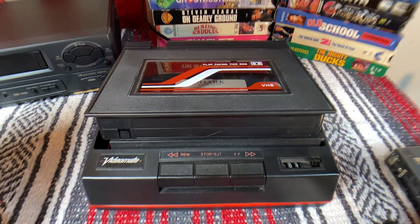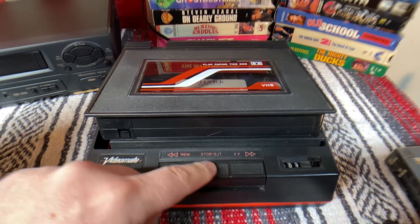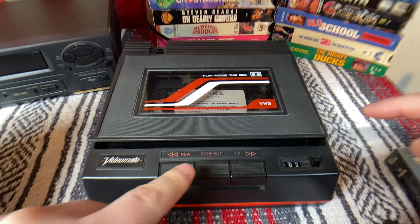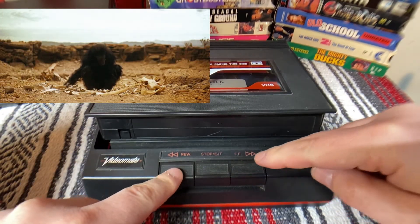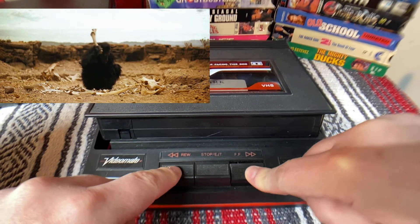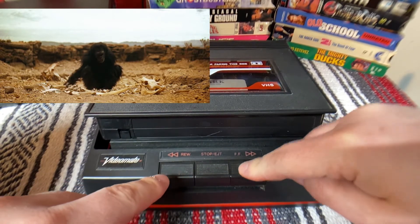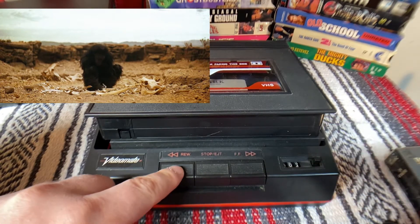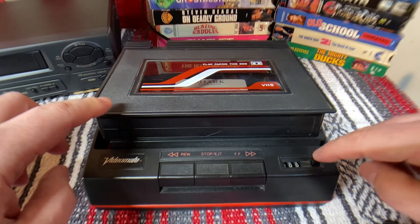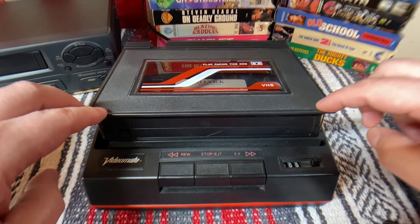It just jumps and goes — it fast forwarded. So let's see if it will rewind. It looks like it has some resistance, so you choose what you're going to do first and then press it down. I'm going to hit rewind and reset that counter. Let's see what happens.